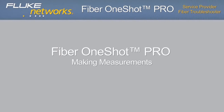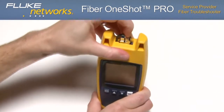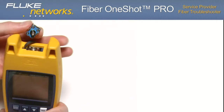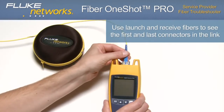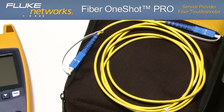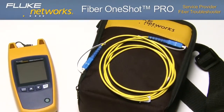The Fiber OneShot Pro features an output port with SC adapters and UPC endface. This adapter can be replaced with another adapter such as an LC adapter. It is important that you only connect UPC connectors to the troubleshooter. For APC testing, use Fluke Networks' optional UPC to APC patch cords or UPC to APC launch and receive fibers. The optional launch and receive fibers give the troubleshooter a better view of the first and last connectors in the link. Without a launch fiber, the tester may not detect the loss of the first connector, and without a receive fiber, the tester may not detect the loss of the last connector.